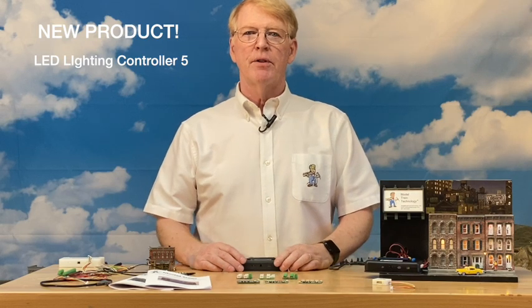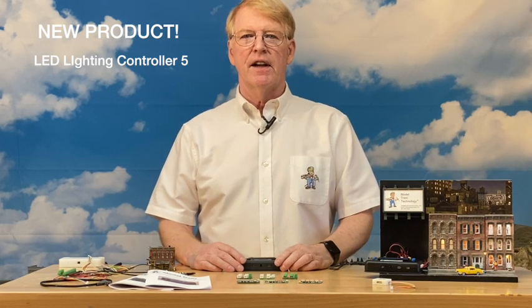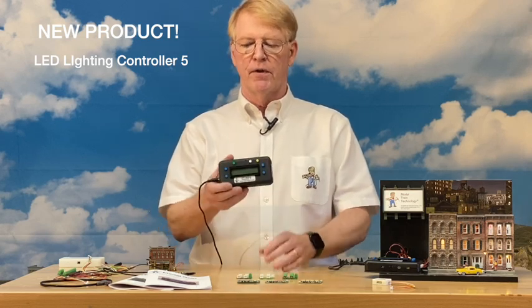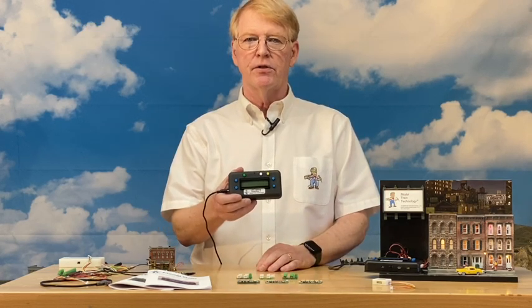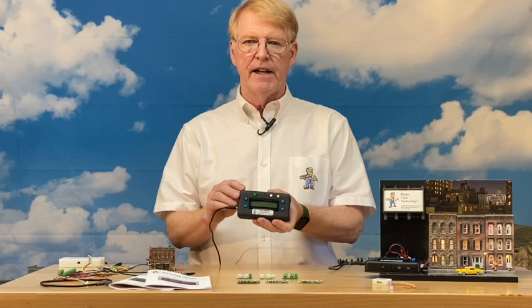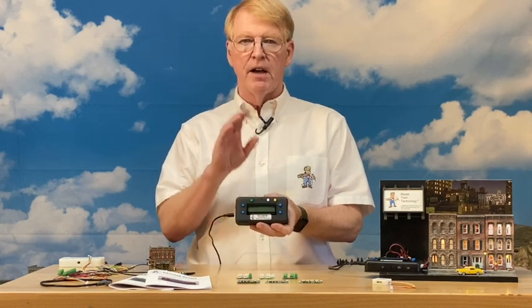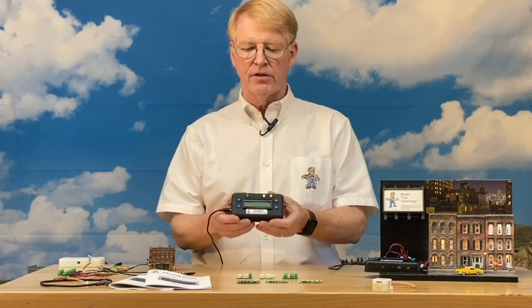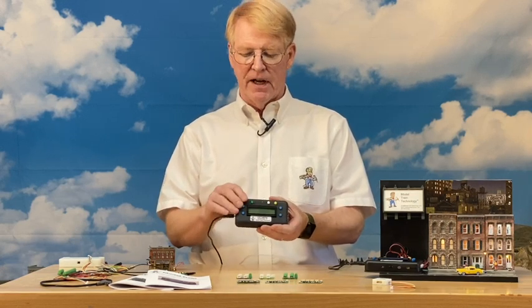Hello everyone, I'm Jim Lewis, founder of Model Train Technology. Today we're launching and announcing our newest version of our product, the Scene Controller — now called the LED Lighting Controller Number Five. We had versions one, two, and three, skipped four, and this upgrade took us almost two years in development.